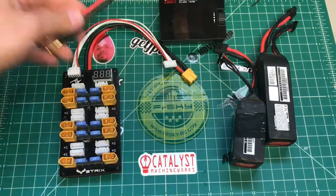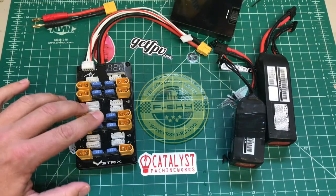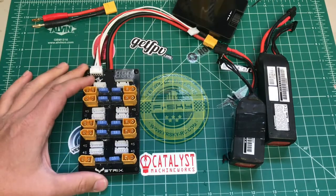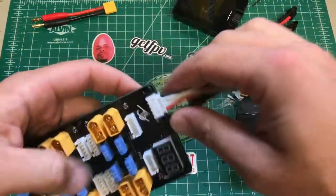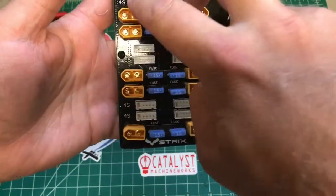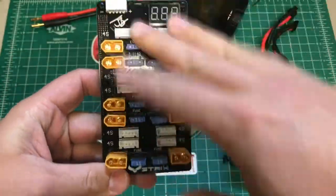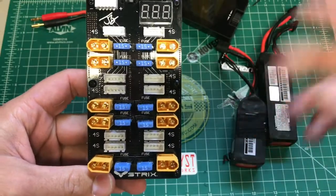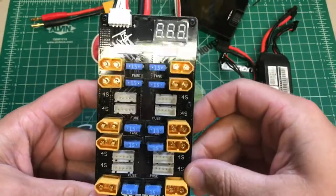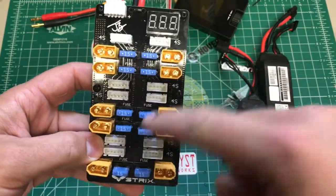You might be saying, well it's just a charge board and it's 25 bucks — what's the point? The reason I got this and thought it was worth the money is: A) you can charge up to 10 4S batteries all at once. We're not going to go over all the parallel charging rules here, but you can charge up to 10 batteries given you have the amperage and all that.